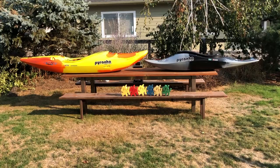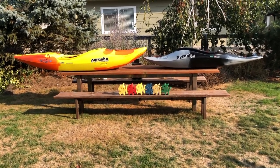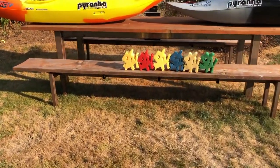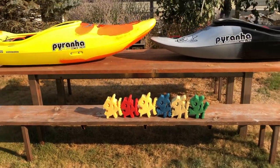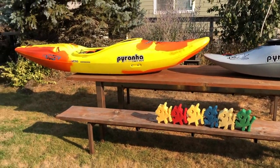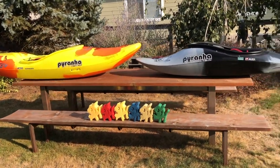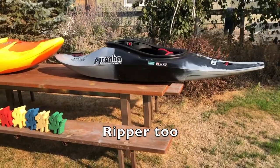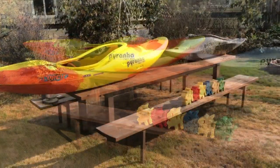Got some info for you about loose bolts and leaky drain plugs. As you can see from my collection of Piranha sponges, I am definitely not a Piranha hater. I've owned quite a few Piranha boats through the years — the boat that actually got me into whitewater was a crossover Piranha Fusion. I've owned a Burn, a Machno, a medium Ozone, and this is a new small Ozone.